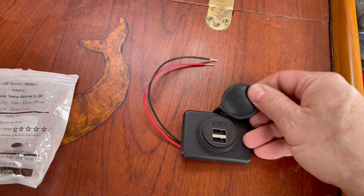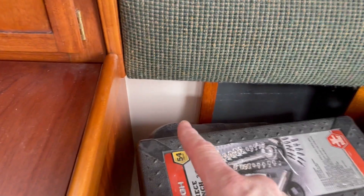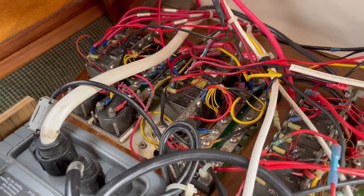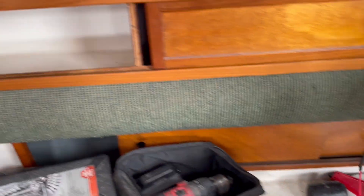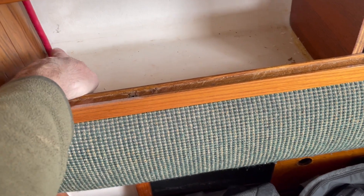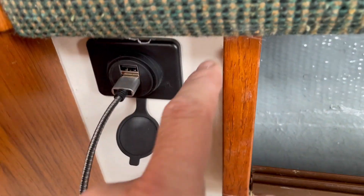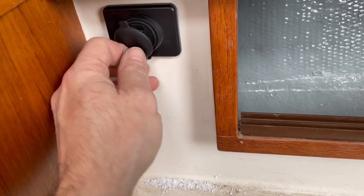Because you can never have too many USB ports, I bought a couple of these off Amazon — they have a rubber cover and even tinned wires. I'm going to put one over here. I've already started running wire from the breaker for the 12-volt outlets, routing it down along one of the lightning ground wires, drilling a hole into this small storage compartment, and mounting the USB port behind here. Tested it and it works, and this rubber seal closes it up.